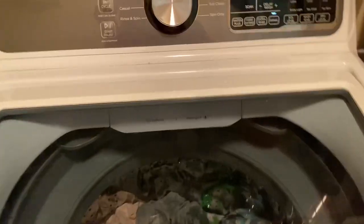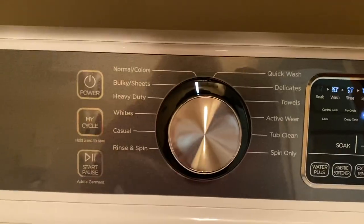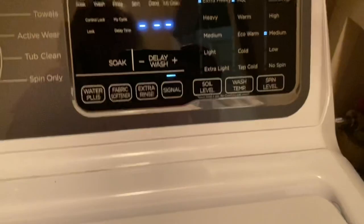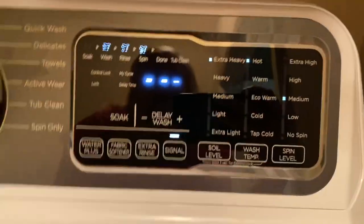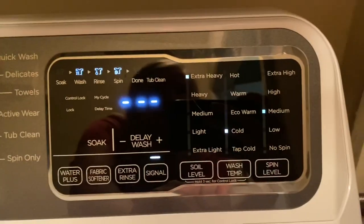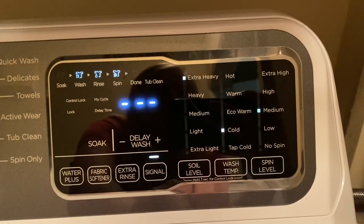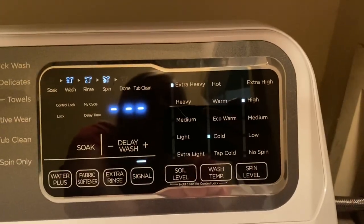It is closed. I'm gonna go with heavy duty. Let's go up — I'm gonna say extra heavy. Wash temp I'm gonna go with cold, so I just press the button and go with cold water.